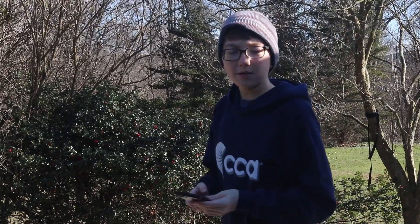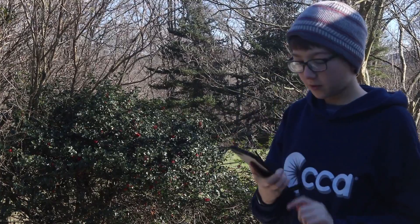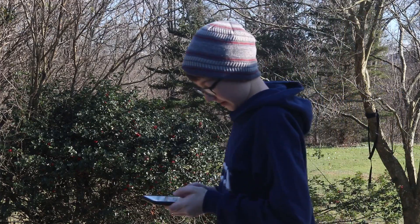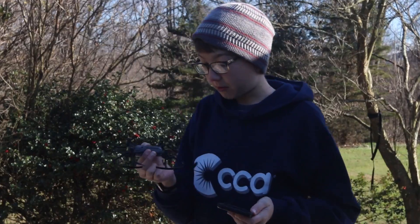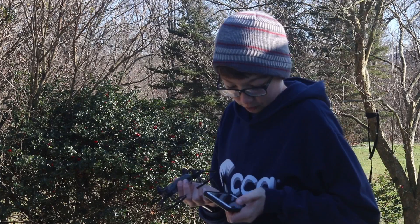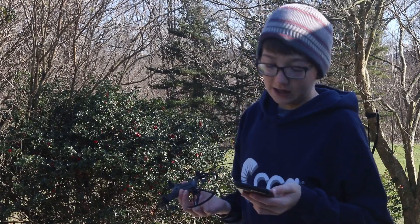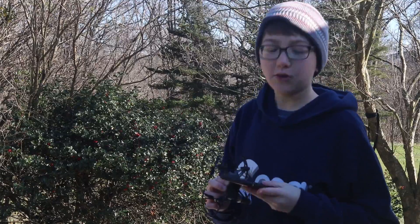I'm going to work on starting to fly this. You actually control it with your phone, so it's kind of a nice feature. This is not a new drone — I got this like two years ago. Probably not going to fly for long, but you will see what the drone is seeing as it goes through my phone, and I will be screen recording. You will be able to see exactly what it's seeing. Let's just connect this and we'll start flying.